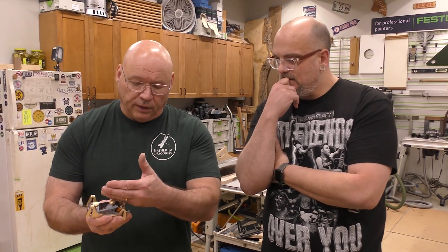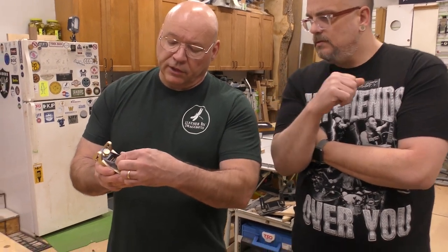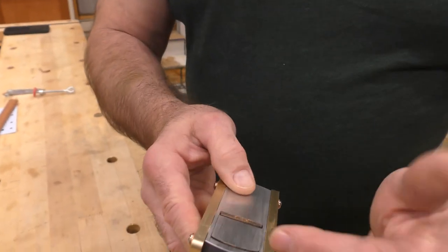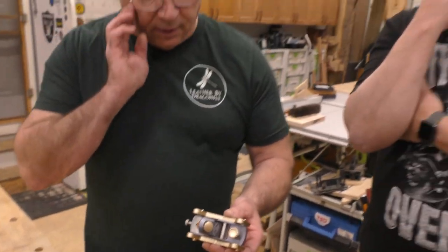So you have that forward and back adjustment, which is really nice — micro adjust. And this here is a really nice locking mechanism. That's a magnet. And you have that adjustable throat on there. There's a lot to this little mini plane. So what we're going to do now is talk about the depth skids.